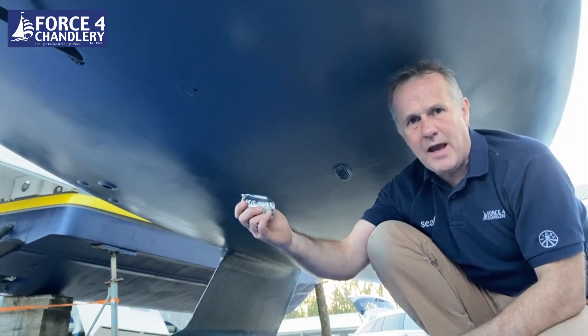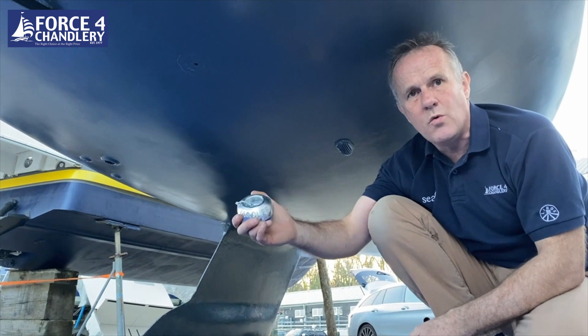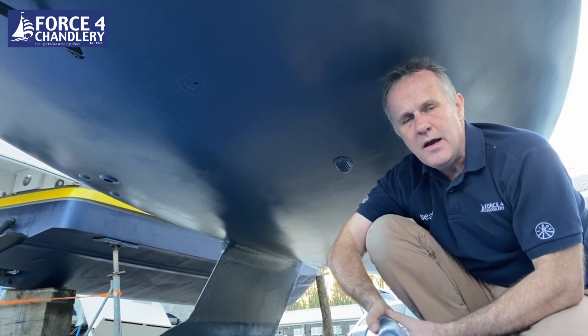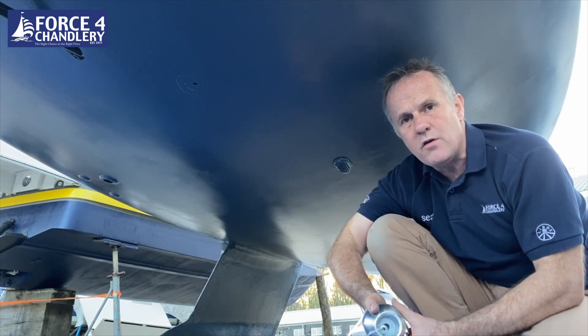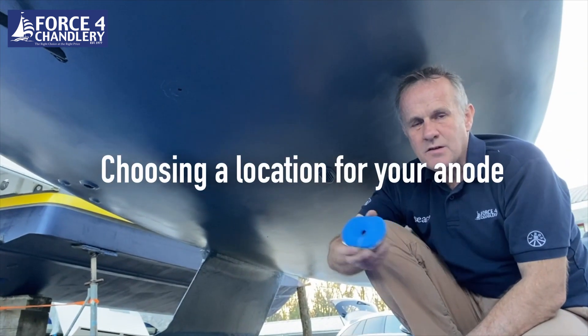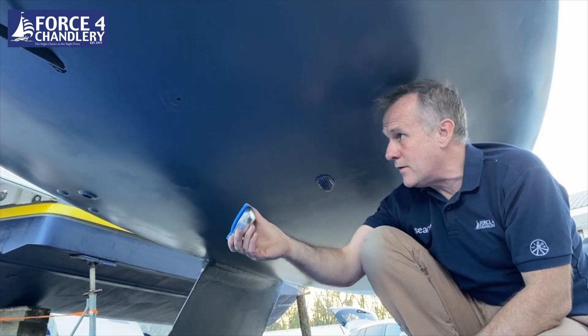Anodes come in different materials. This is a zinc anode — zinc is good for salt water. Aluminium anodes are good for brackish water, and magnesium anodes are good for fresh water.